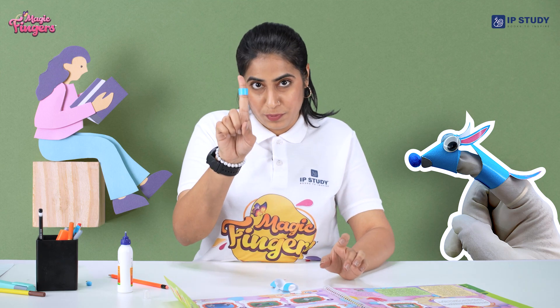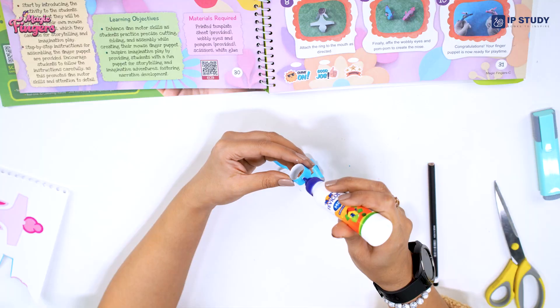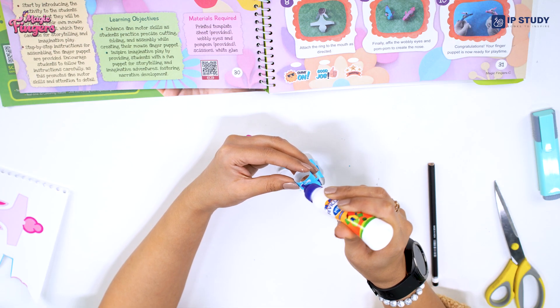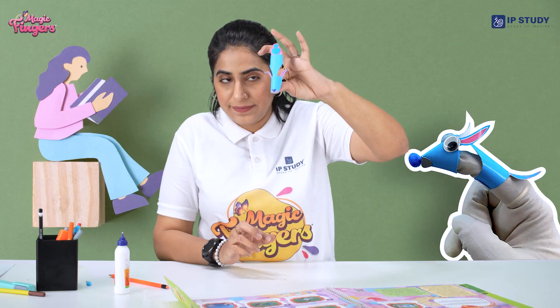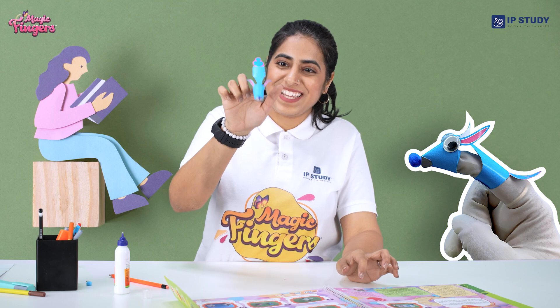Now you have to take a glue again, apply it on the outside, and paste it inside the face that we made. Press it tightly — now you will get your grip here. See, cute right?